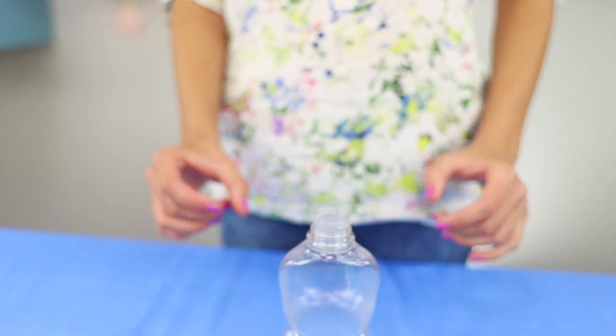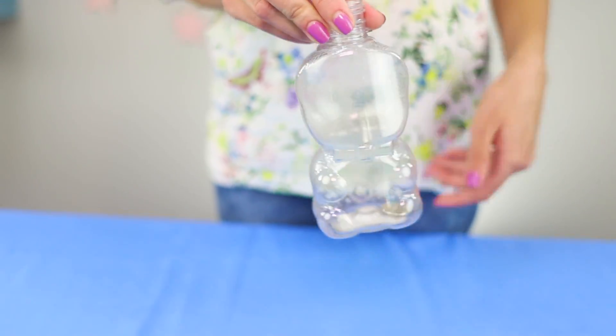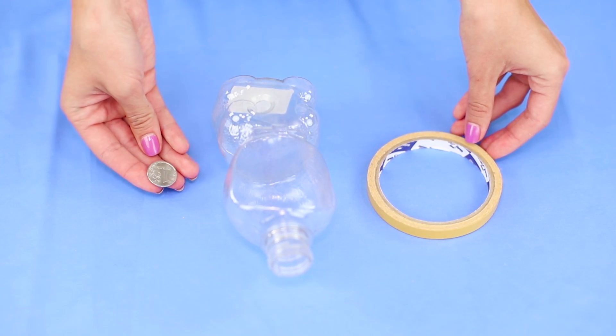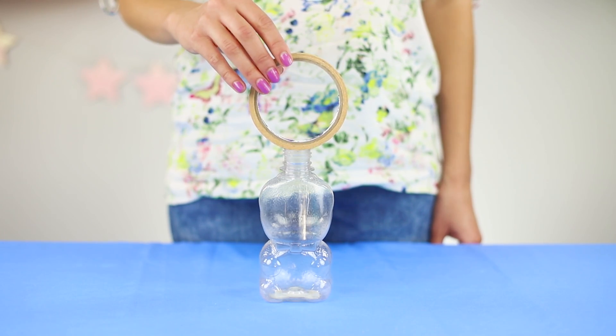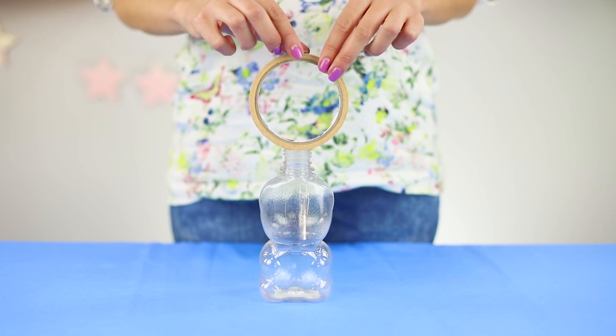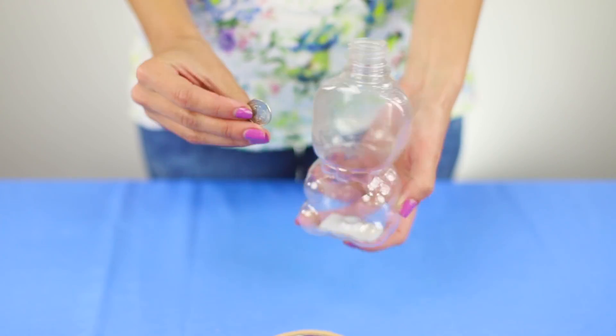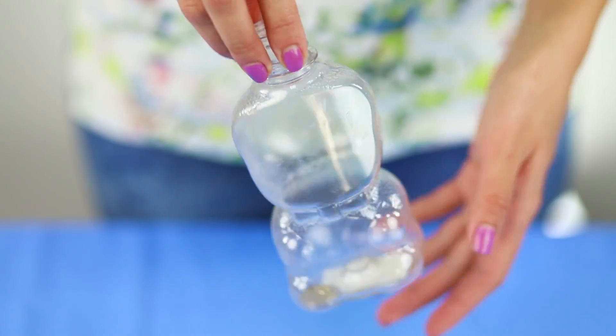Surprise your friends with another trick! Show how cleverly you can drop a coin into a bottle. You need an empty bottle, a coin, and a roll of thin tape. Put the tape on the bottle, then put the coin on top. Knock out the adhesive tape — the coin is in the bottle. A little training and you too will succeed!